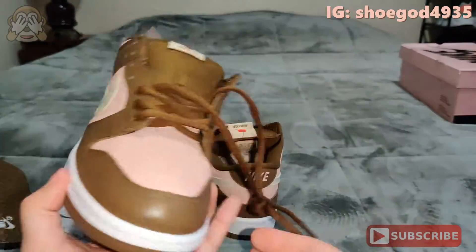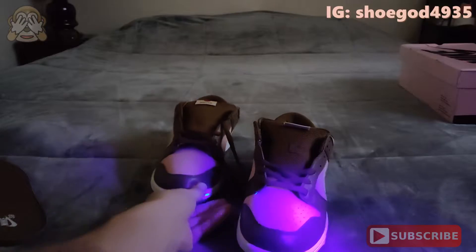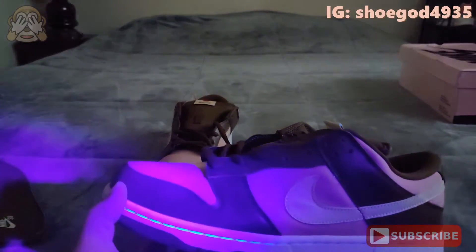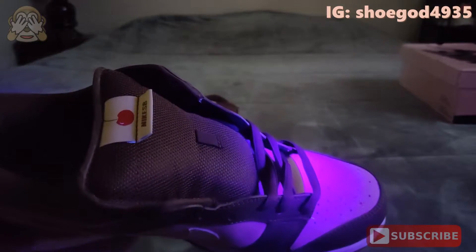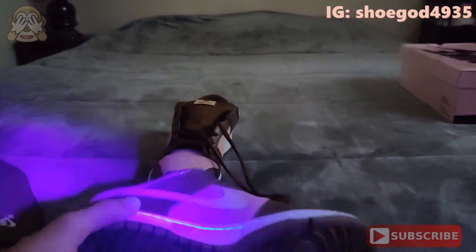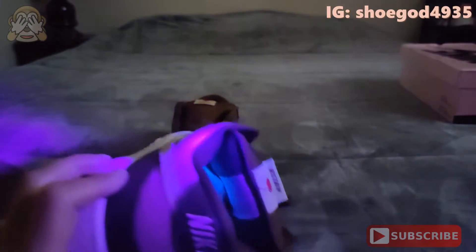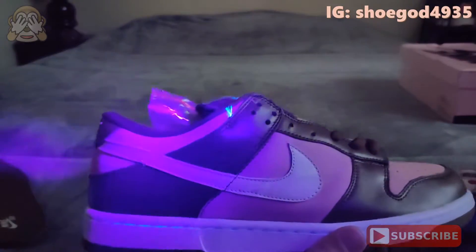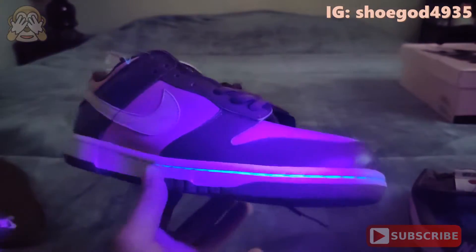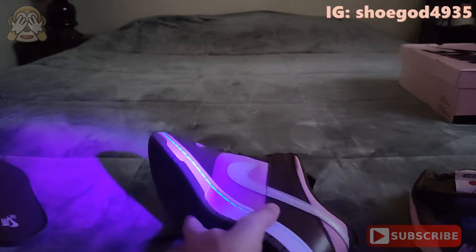We'll go ahead and bust out the black light and take a look at these. I got the black light here — we'll see if there's any marks on it, and there are none. No UV marks, nothing on the bottom, nothing on the insole. These things are straight when it comes to UV ink. These rep companies are getting really good with it — they most likely know about the issue, so they are not using that UV ink as much.